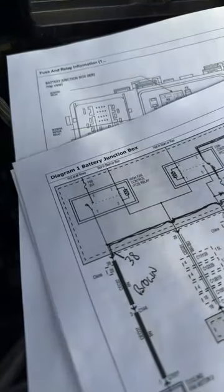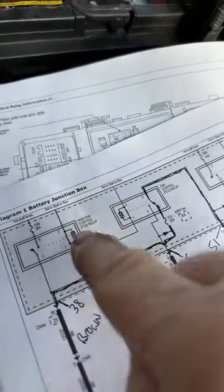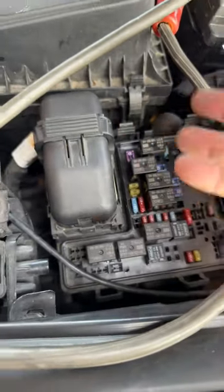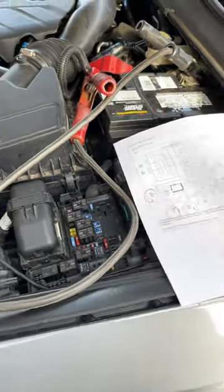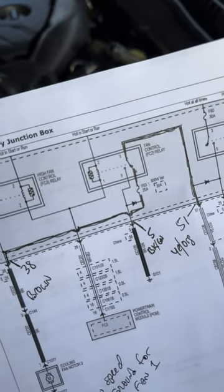Some relays are four legs and some relays are five leg. You can see this car has two four-leg relays and one three-leg relay to work the fans. It shows you their locations — the five leg, the four leg, and the four leg. The customer had switched the relays, or somebody along the line switched the relays, so the low speed fan stopped working because a five-leg relay is a dual-purpose relay — when it's off it does one thing and when it's activated it does another.